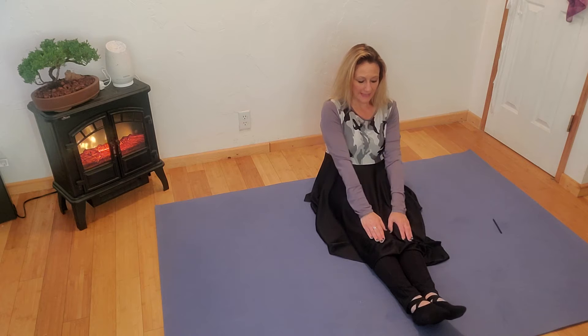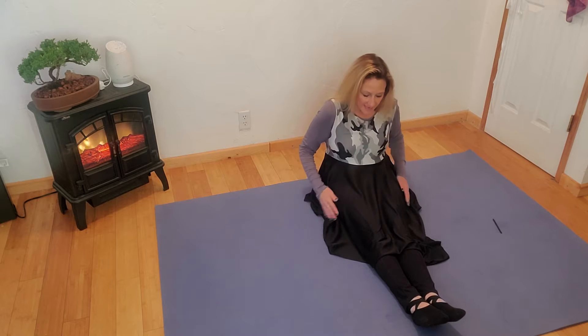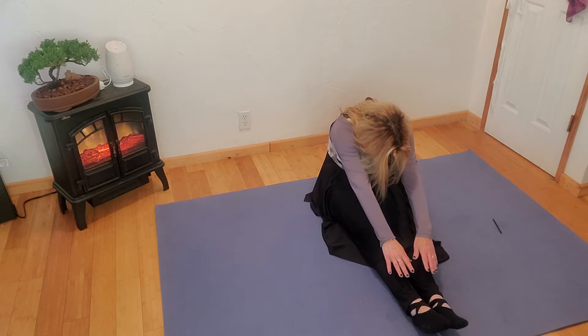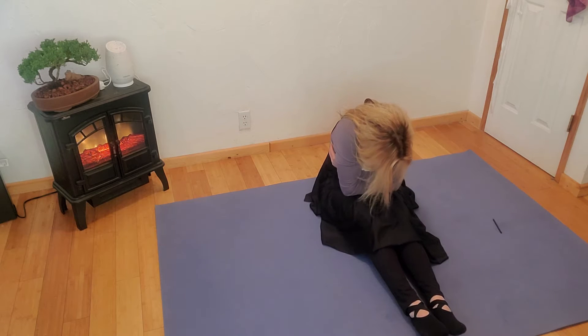We're going to have our legs stretched all the way out. Toes are going to point as we come down and reach for the toes. Holding that stretch for 20 seconds, and then opening up in the chest. Open nice and wide as we stretch, and then we're going to come around and give ourselves a hug and go down as far as you can go.